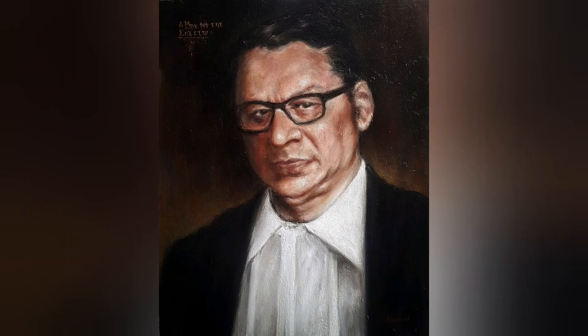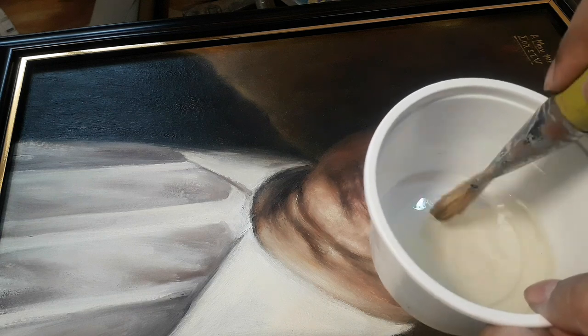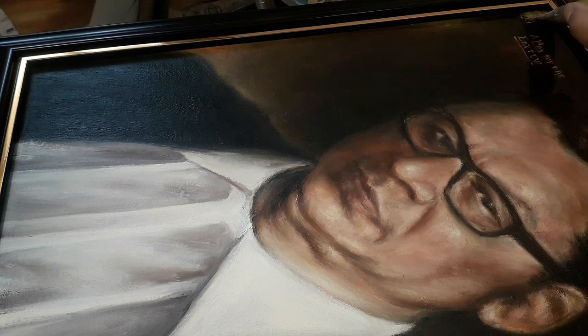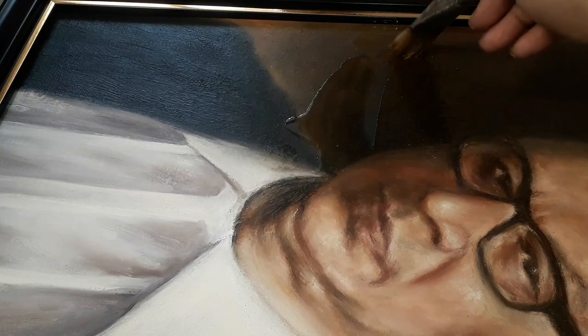This video is about varnishing a painting of my father-in-law, who passed away in March this year. The portrait will go to the court where he practiced as an advocate and created a name for himself as a lawyer as well as a person. We'll look at how to do the finishing of this particular painting.